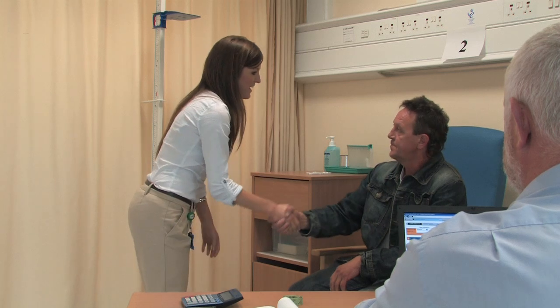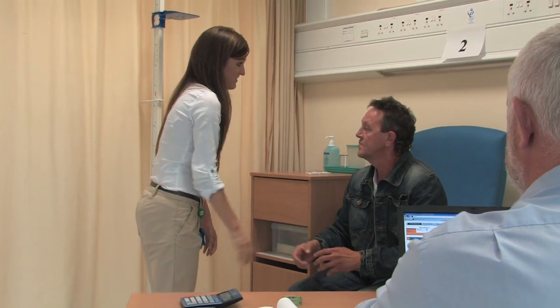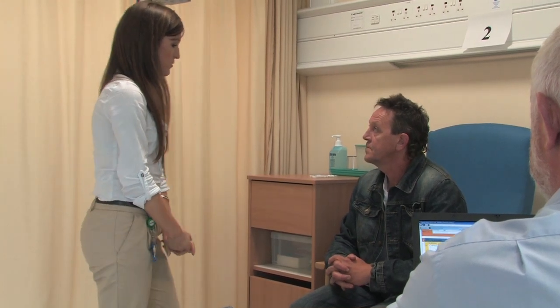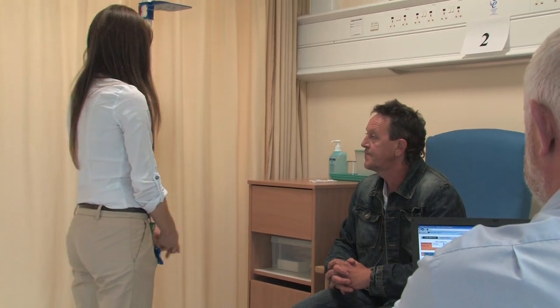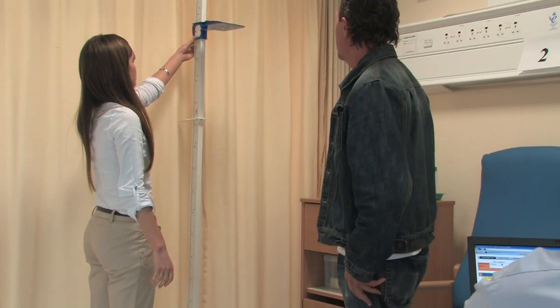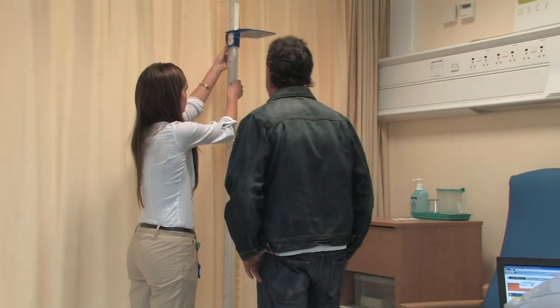Hi there. My name's Aline and I'm one of the GPs in the clinic today. What's your name? John. Hi John. So we're going to do a calculation of your BMI today. If you don't mind standing up for me, I'm going to take a height measure.